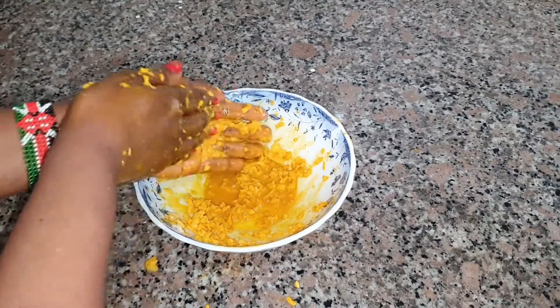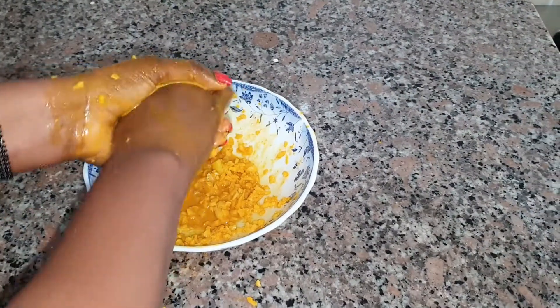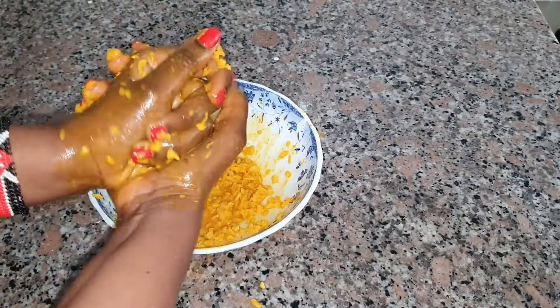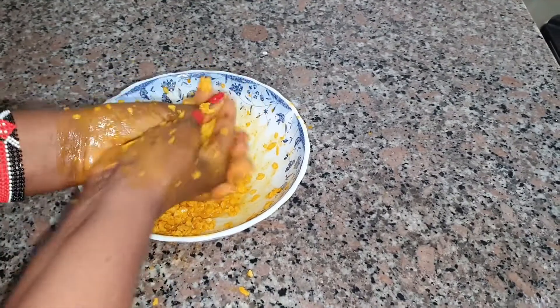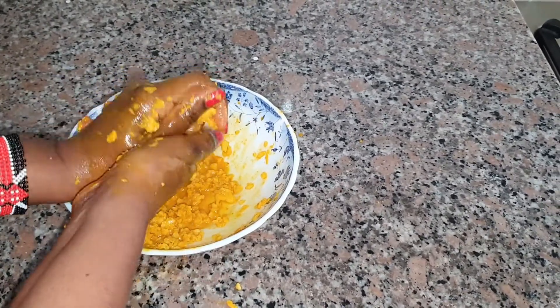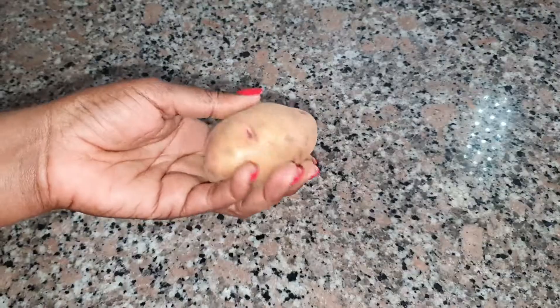Hi darlings, how are you all doing today? Today I'm going to show you a remedy on how to make your hands look five years younger. This is something that you can do at home, and if you become consistent with it you'll be able to see the change. So without wasting any time, let's start the video.